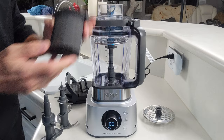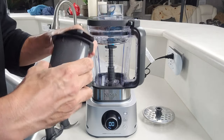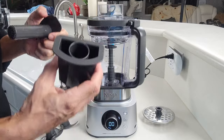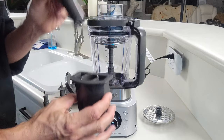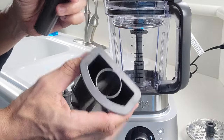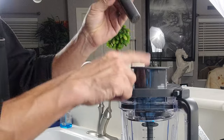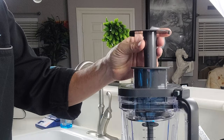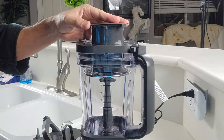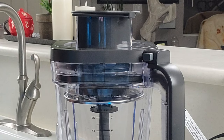On the food processor lid, you have your pusher, which is actually two parts. You've got your main pusher and you can pull this out and pass through a smaller pusher in case you have smaller things that need to go through, like carrots and celery. The way you'd use that is you have your main pusher in, then you drop your product in and you'd use the second pusher down in the top, and it'll keep everything lined up and straight so you don't end up with weird cuts when you're using the discs.